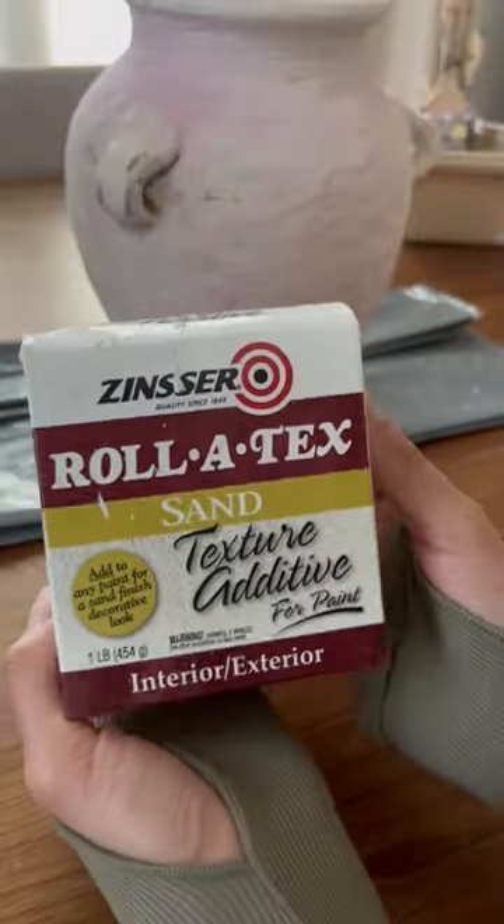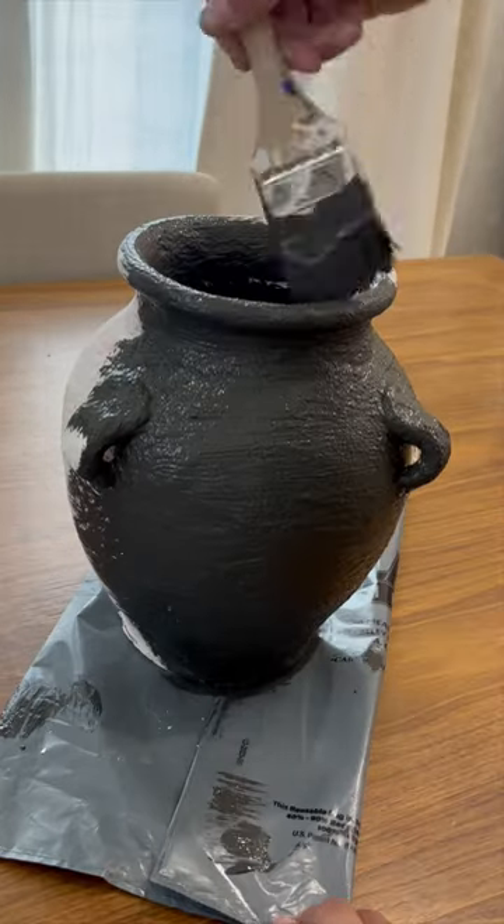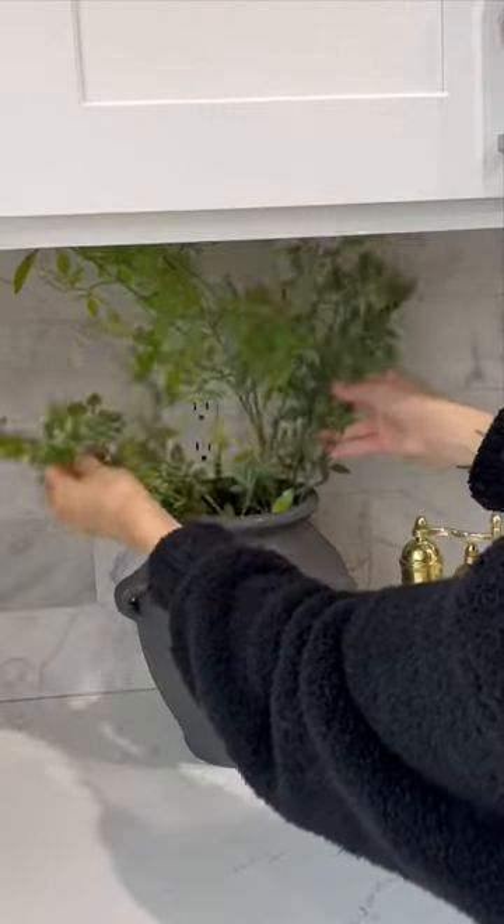Here is our secret weapon: sand additive mixed in with your paint. Apply it and look at all that gorgeous texture shining through. Now you have a beautiful vase — add a little greenery and style it in your home.